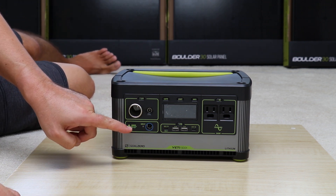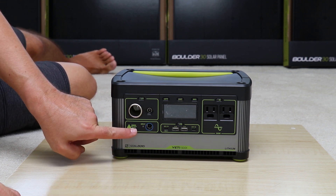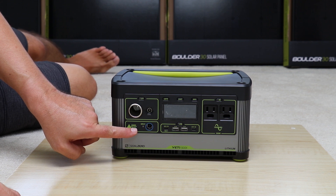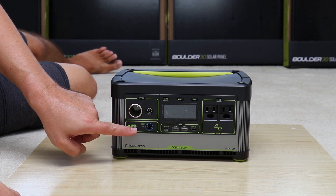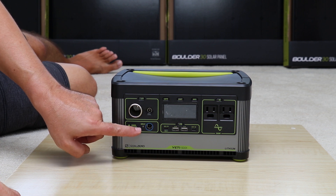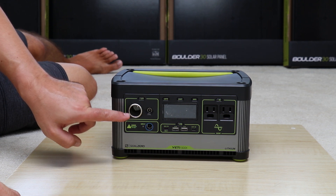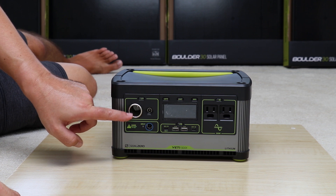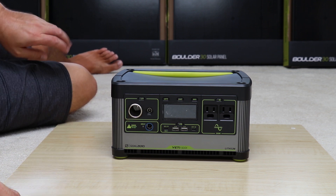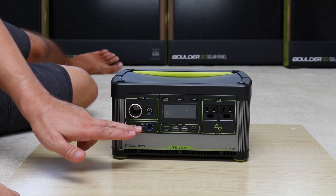For the input, there's an 8mm input, and they've redesigned this so it's now an MPPT input as opposed to the PWM inputs of the older generation models. The 12-volt vehicle cigarette lighter adapter is now regulated, and that's what the X designation is for.